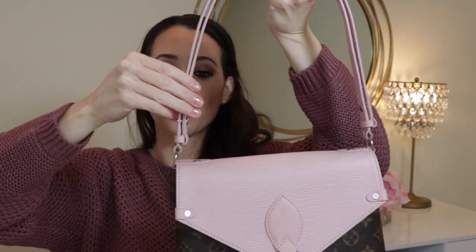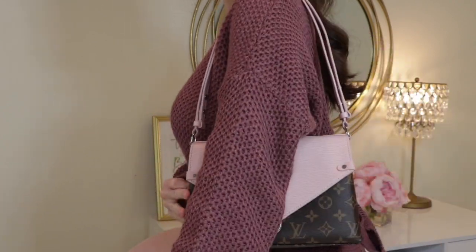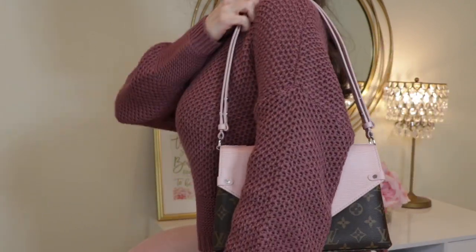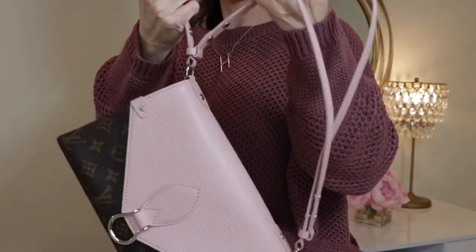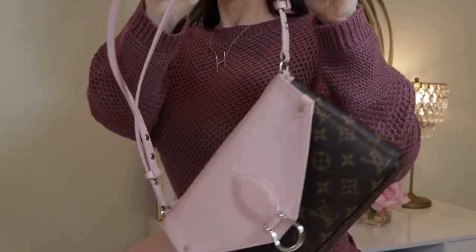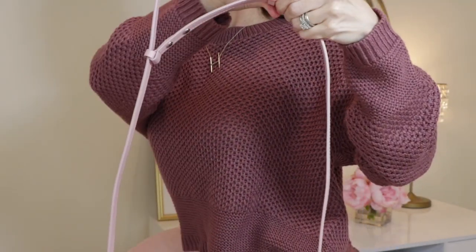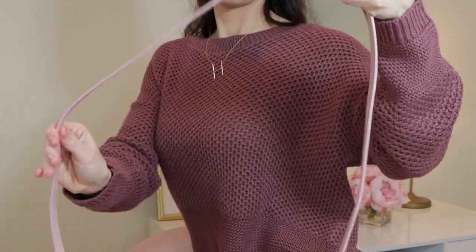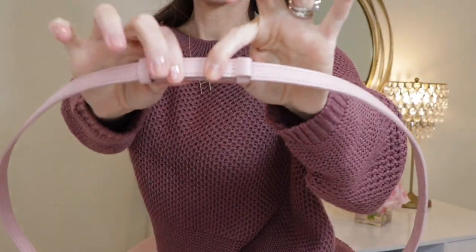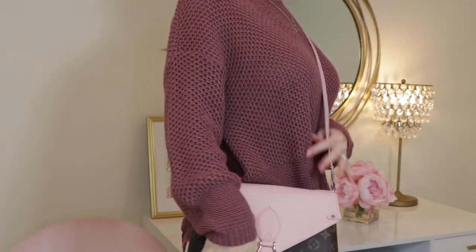Some other awesome features about this bag: the strap — you can carry it over your shoulder just like this, it's super cute and comfortable. Or the straps here just snap on, you snap them on both sides like this, and it slides up all the way and snaps in at the top.